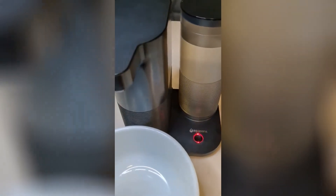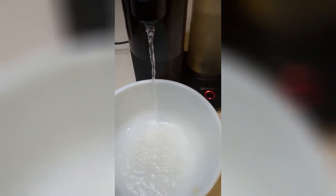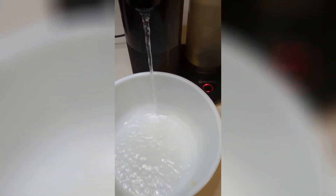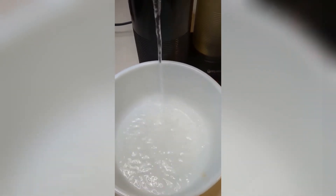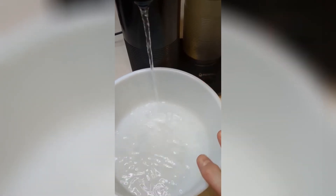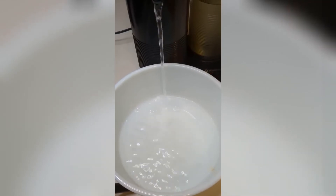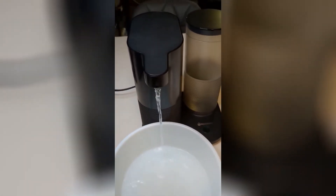And there you have it. You want to make sure you have something that will hold at least 64 ounces of water. This will be the first time this is run — this will be flushing the system. Obviously you want to discard this water, you don't want to drink it. Then the system should be good to go after that.